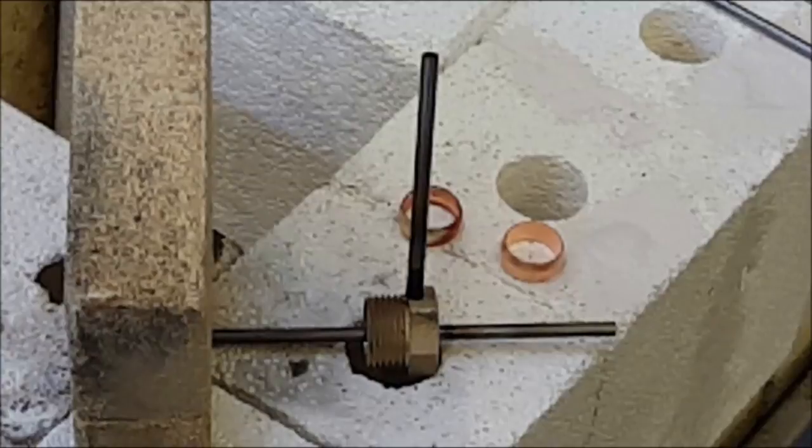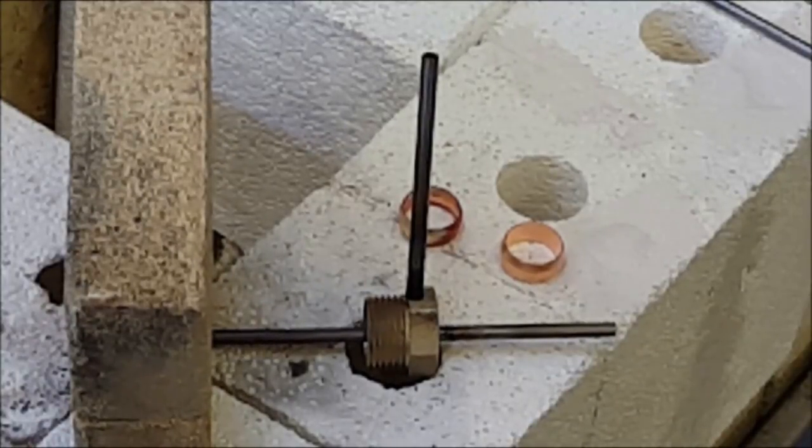The next step in the process is to fix these tubes and the electrode in place using a very high melting point silver alloy which is good up to about 800 degrees centigrade. First of all I put a little flux on with a brush and then apply lots and lots of heat, and then the silver alloy rod flows around to make a nice joint, we hope.